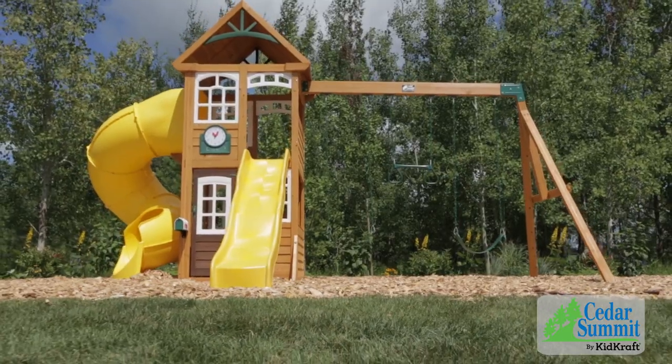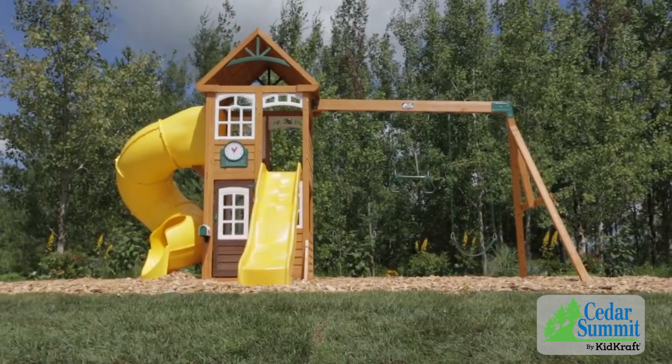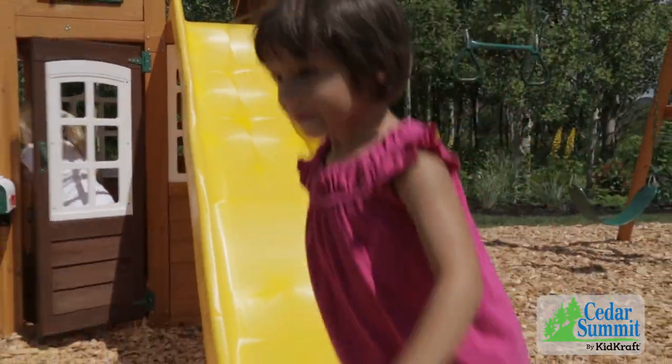Have you ever thought you could have a park right in your own backyard? With the Castlewood playset by Cedar Summit, your dreams can come true.